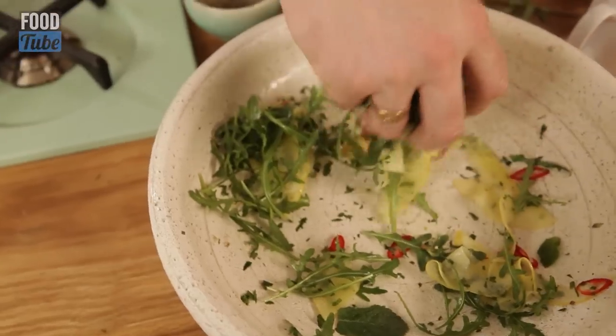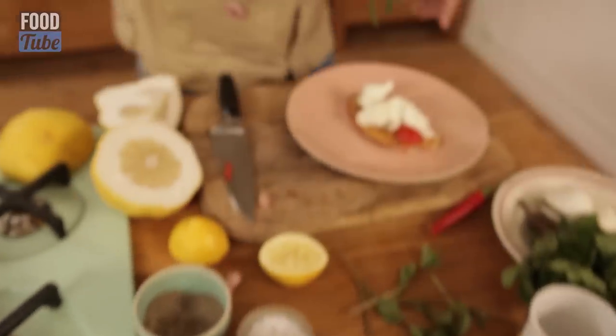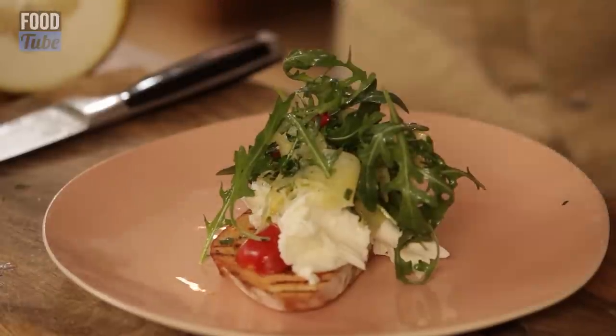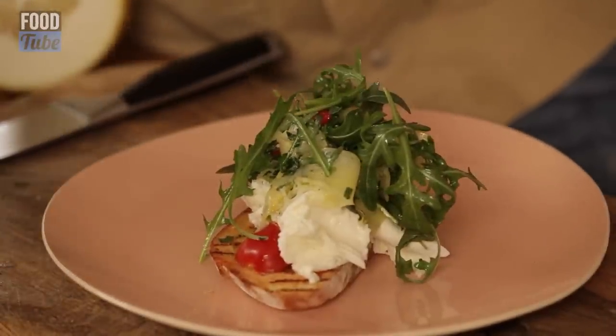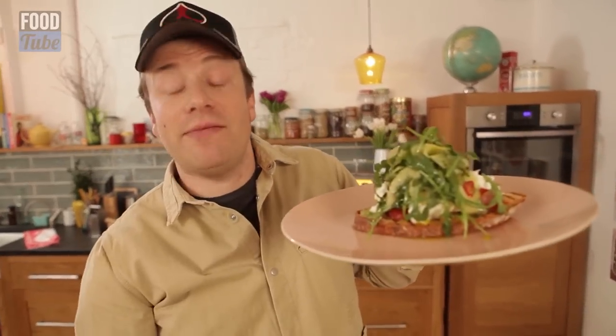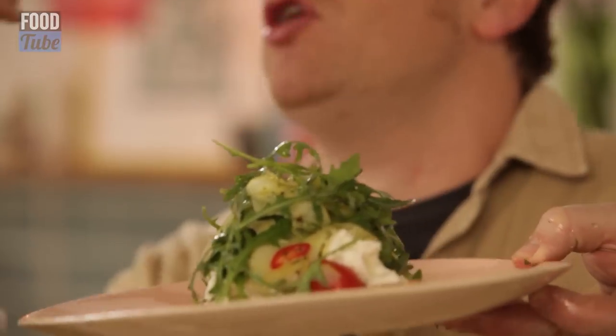Toss up your salad. When it looks pretty in the bowl, just pick it up — we're going to go on top. Very simple. Very unusual. Definitely weird and wonderful. So look at that. That, my friends, is the bruschetta with Cedro lemon, rocket, mint, chili and buffalo mozzarella.